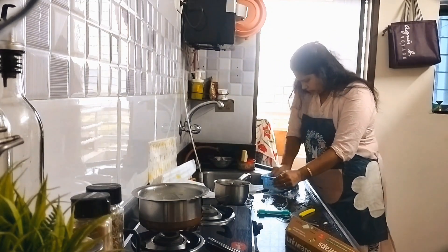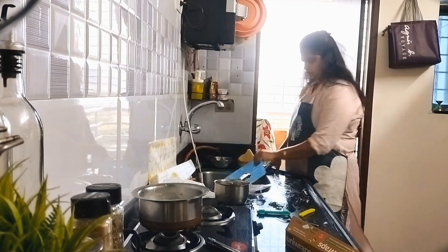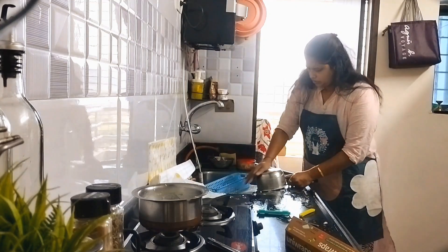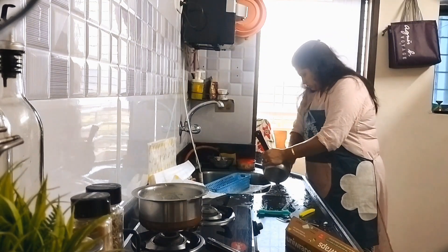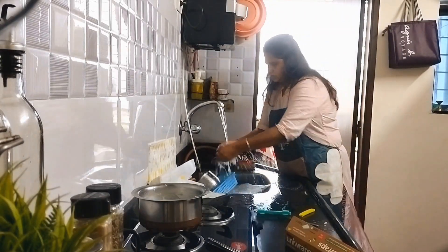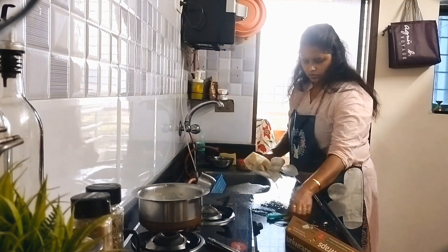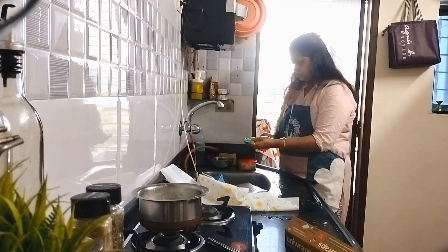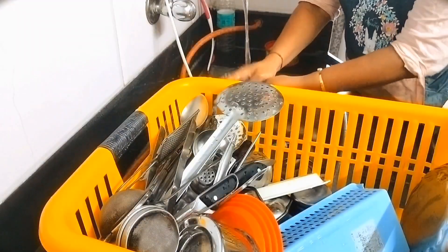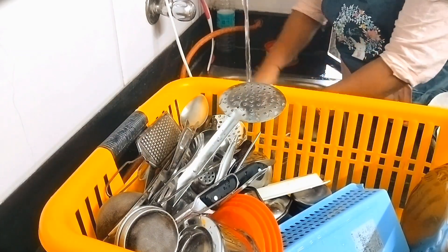It is not possible to do all things at once, so I will take a break. I have a little basket with a blue color. I used to scrub and wash the spoons, remove all the spoons, and scrub and wash them with liquid.